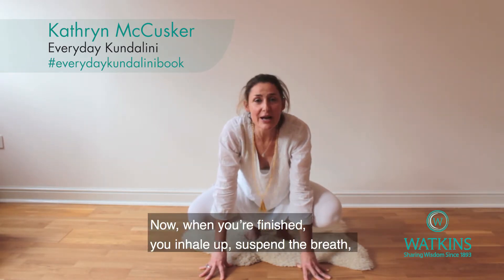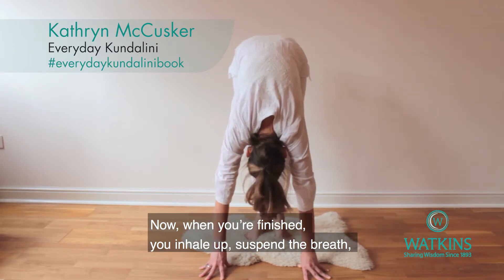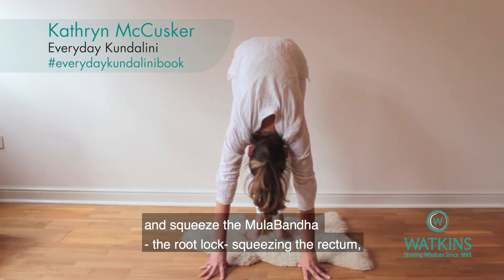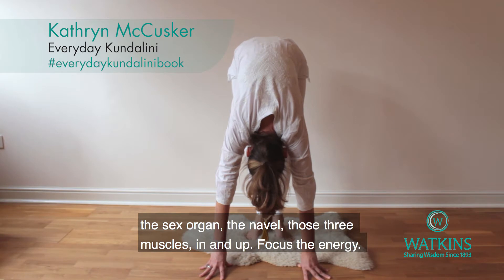When you're finished, you inhale up, suspend the breath, and squeeze the mulband — the root lock. Squeezing the rectum, the sex organ, the navel — those three muscles in and up. Focus the energy.